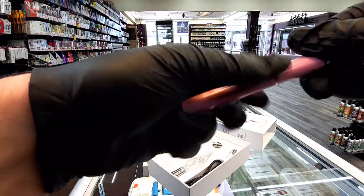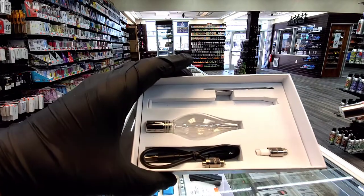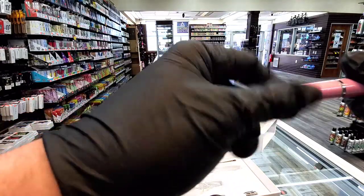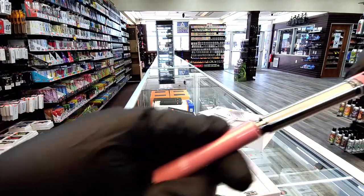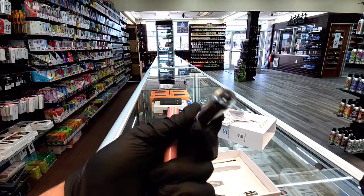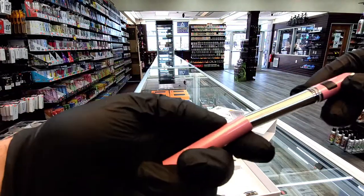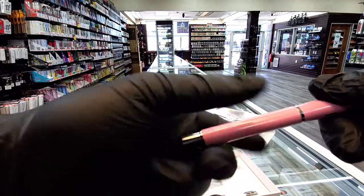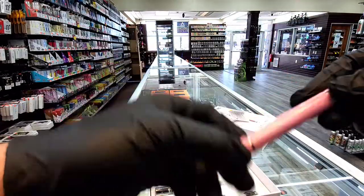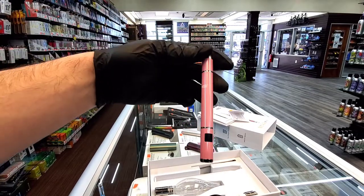So all in all, not a bad device. They give you a little dab tool in the box, and also a charger. This piece also does come apart, so it's very nice and very easy to clean. And other than that, that's about it. If you guys want any more videos, just let me know and I will definitely start making more.